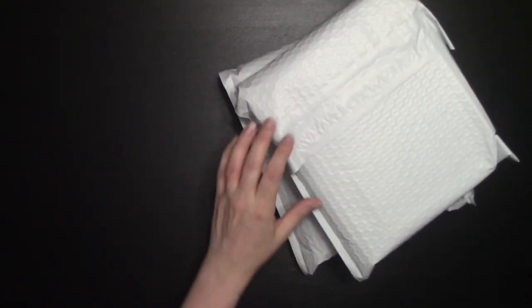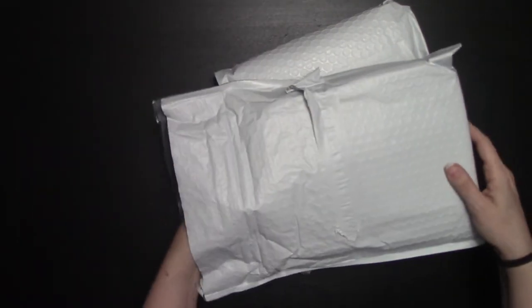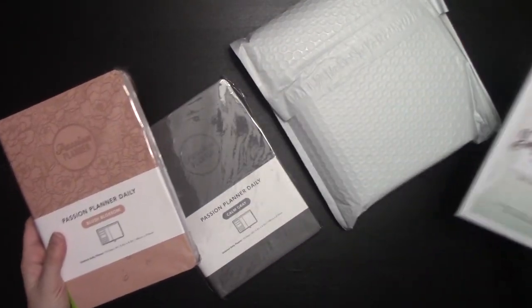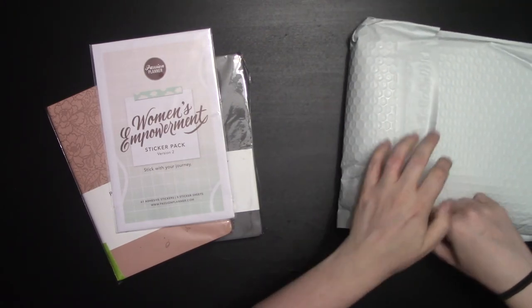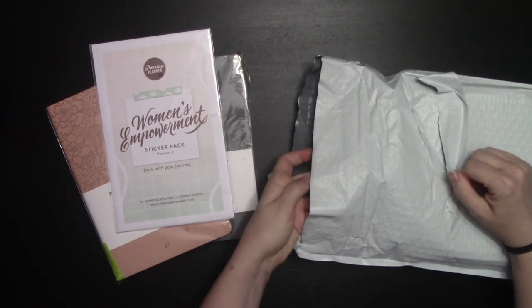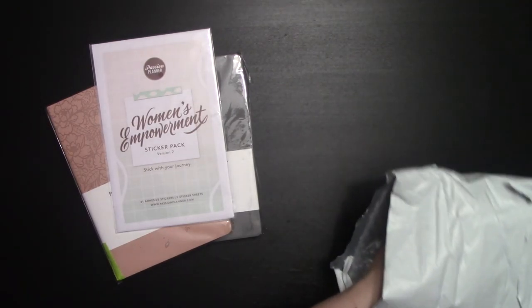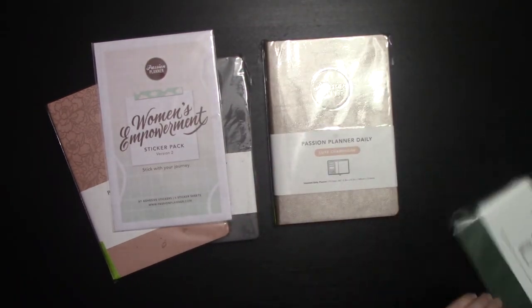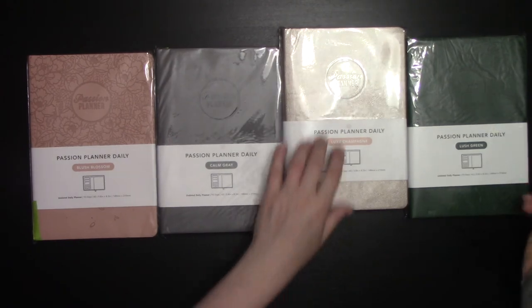Let's see what we got. Our first dailies I'm pulling out are the Blush Blossom and the Calm Gray, as well as the Women's Empowerment Small Sticker Pack. And then we've got the Pack and Slip, Lux Champagne, and Lush Green. I got one of each for next year, so I'll show those off to you.